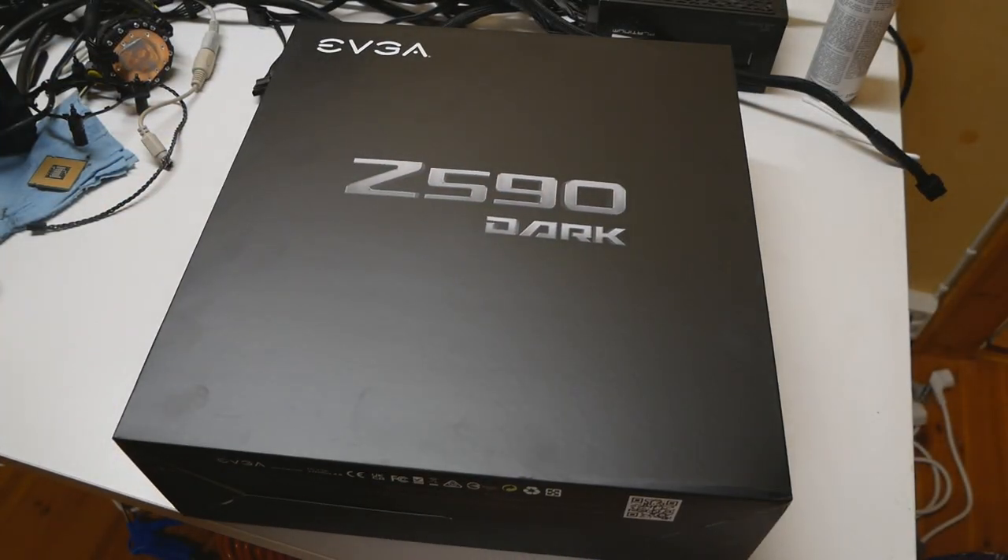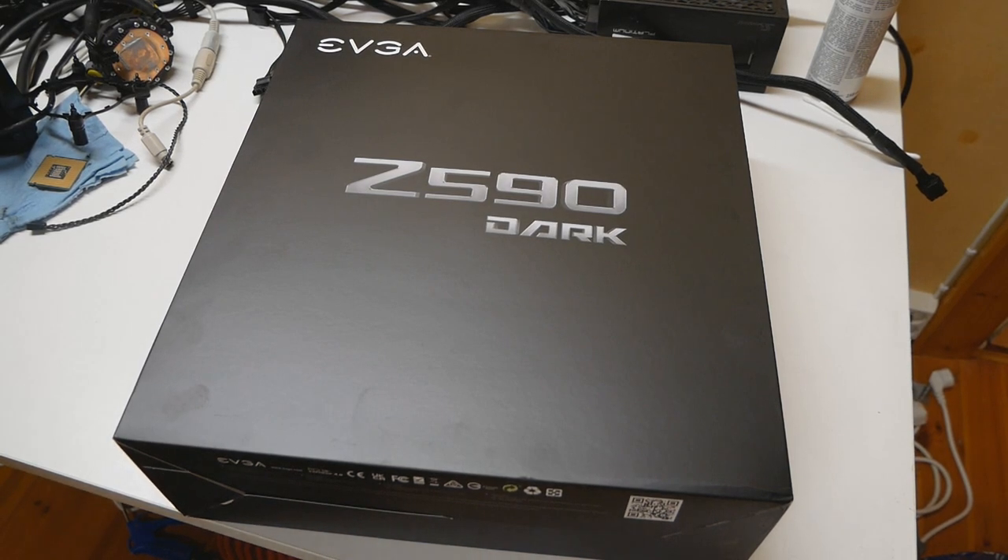Better late than never — I finally received the retail version of the Z590 Dark last Friday. You have already seen some Z590 videos on YouTube, but those were made on the engineering sample version of the board. Engineering sample boards are never as good as the retail versions of the same motherboard model, so there's no point posting too much information before a board is finally released.